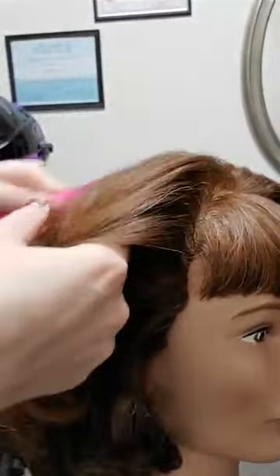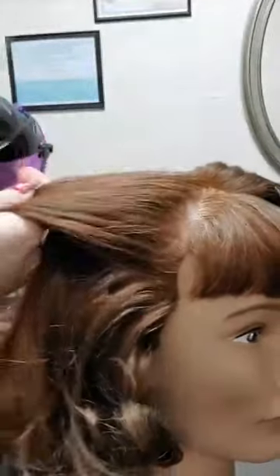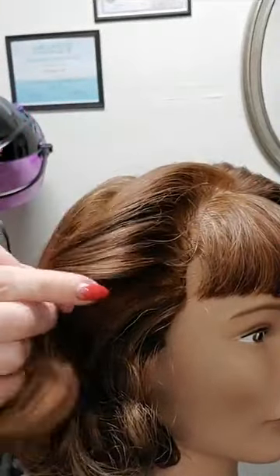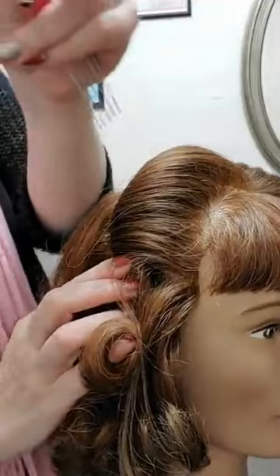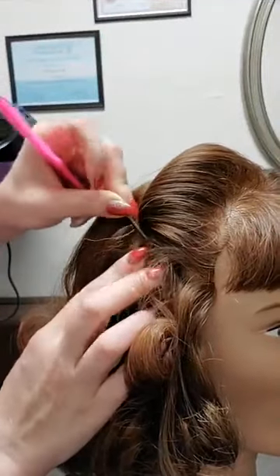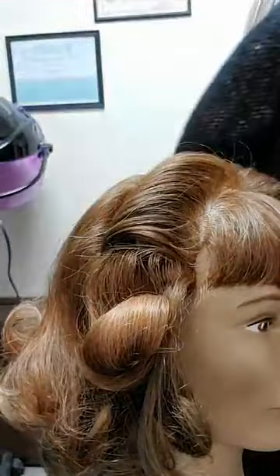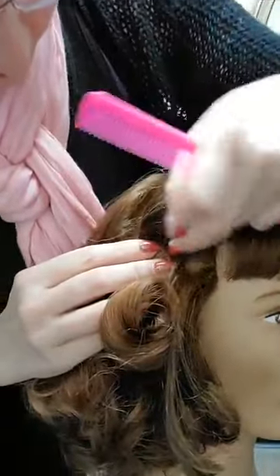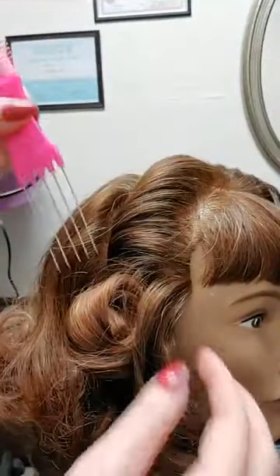Bobby pin in my mouth — don't do that if you have real clients or friends you're working on; for yourself, stick a pin in your mouth, nobody cares. Now that I have it gathered together, I'm just going to twist it, taking my pin and coming through straight in and straight down, then throwing another one in coming the other way, making a little X to secure the hair.